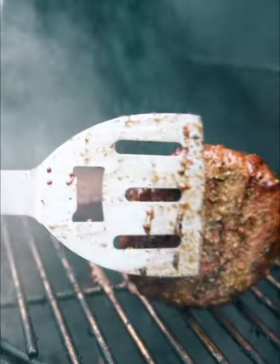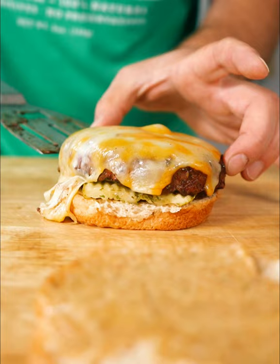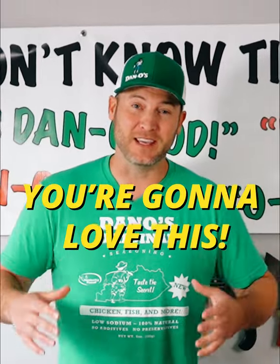We'll get our burgers going, then we'll make a spicy Danos mayonnaise, top it with some pickles, some cheese, and a fried egg. I'm telling you guys what, you're going to love this.